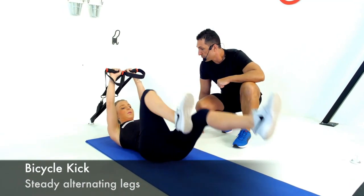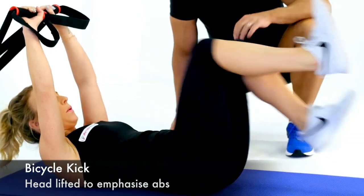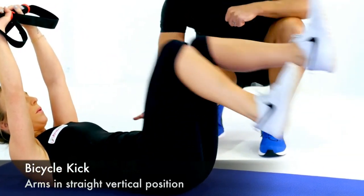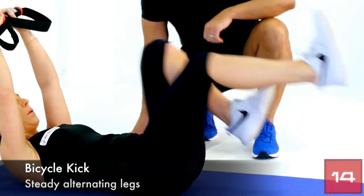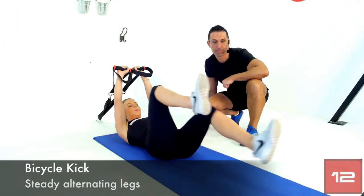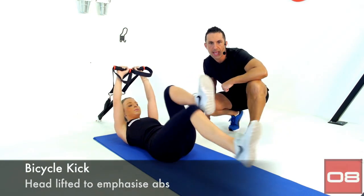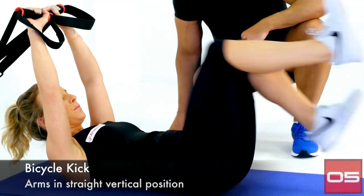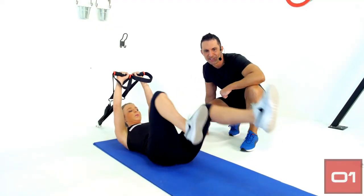Let's work right through — we're about halfway. Keep the pace up, keep pushing out. Now if you start to get a little bit of trouble with your lower back and start to arch your back, you can kick a little bit higher. You're doing just fine Sarah, let's keep yours right there. Pushing right through, extending right out — we've got five seconds left. Time.